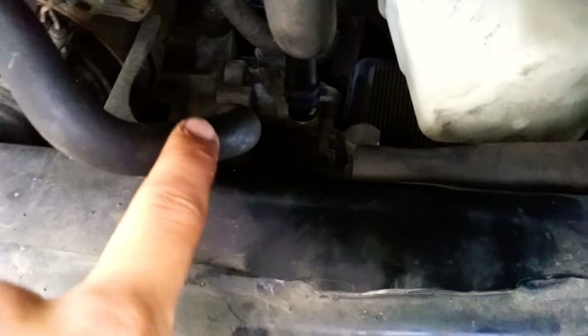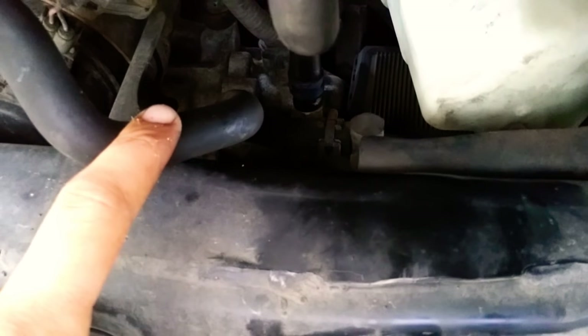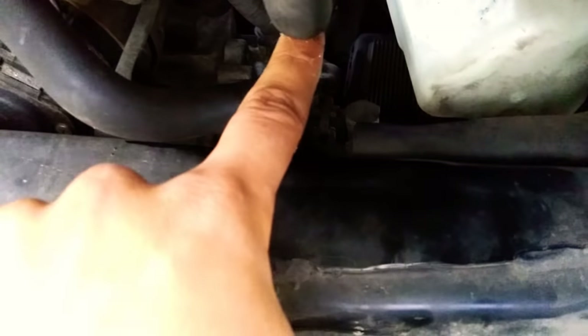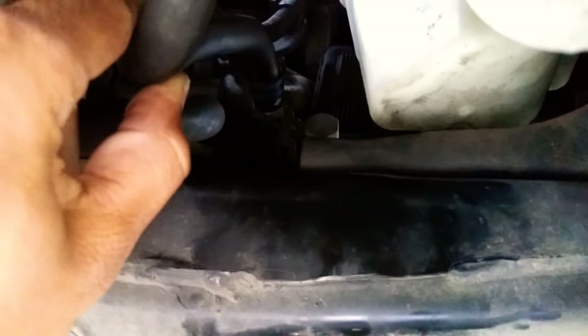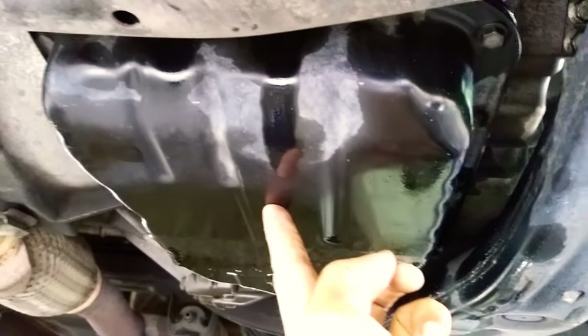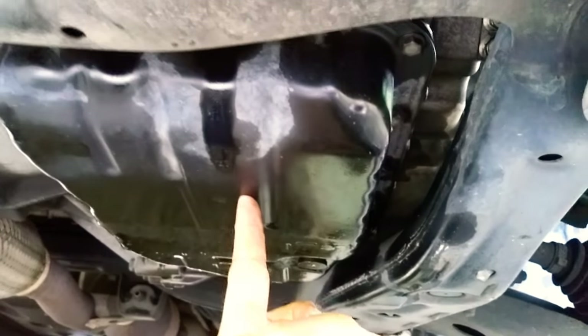When it comes out of the torque converter, it goes into this hose, goes through the radiator, cycles through, and comes back cooler in temperature. It goes back into the pan, and once it gets into the pan the filter sucks it back up into the transmission. You'll disconnect that hose and it'll drip a bit.